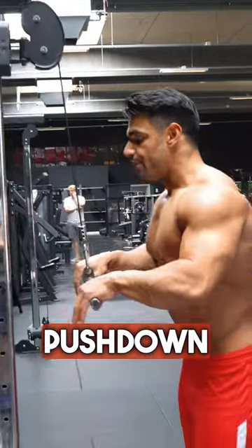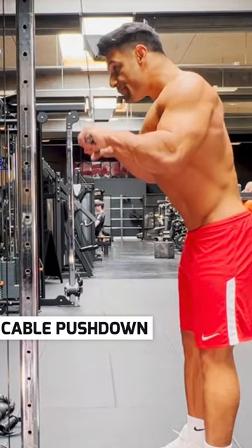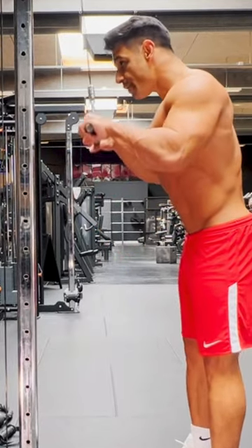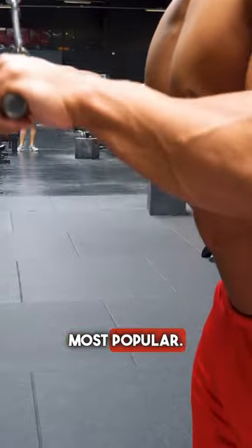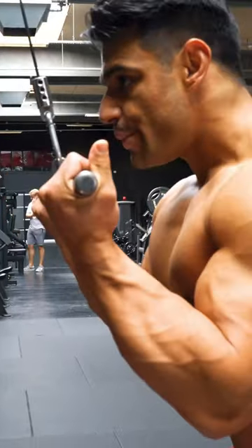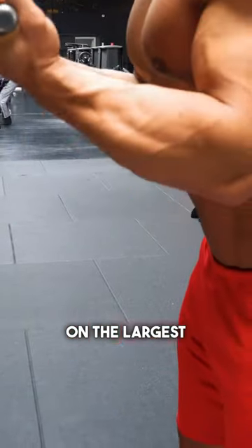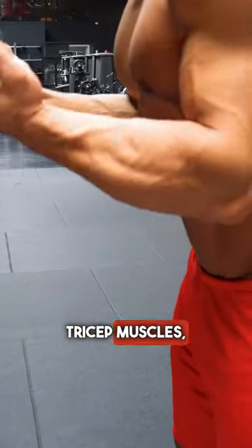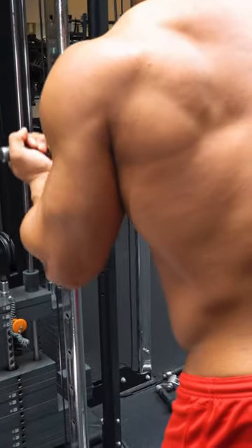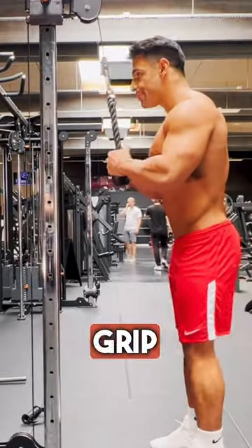Cable pushdown is a go-to exercise for triceps, with overhand grip being most popular. Changing to underhand puts slightly more emphasis on the largest of the three tricep muscles, the long head. Hammer grip is also popular.